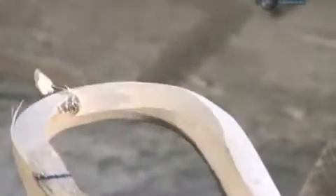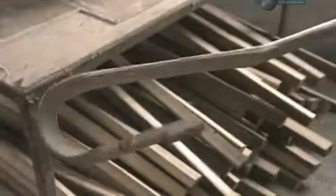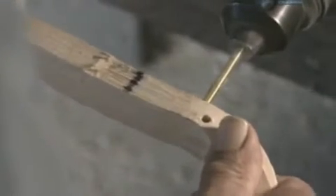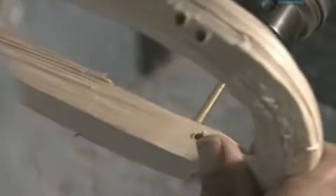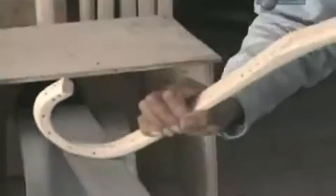It's a skilled job that requires years of experience. Next, holes are drilled in the curve of the stick, 21 in total. Then it gets a heavy sanding. The surface has to be absolutely smooth, so the player won't get any splinters.